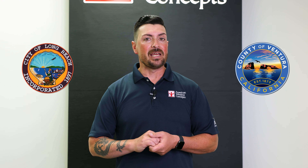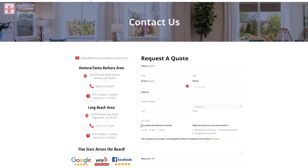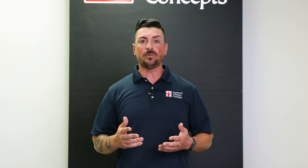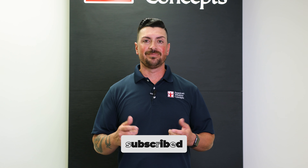Hey guys, if you live in the Ventura or Long Beach area and are interested in a free in-home estimate, go to our website americanwindowconcepts.com and we'll reach back out to you as soon as possible. If you find this information valuable and want to continue to learn more about windows and doors, subscribe to our channel. Thank you so much.